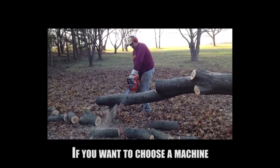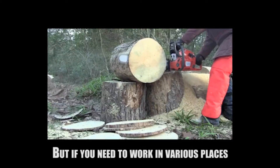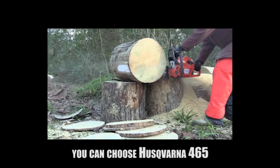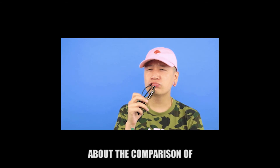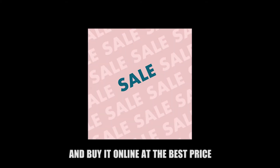If you want a machine that works better overall, choose the Husqvarna 460. But if you need to work in various places with different weather conditions, choose the Husqvarna 465. You can check the link in the description below to read the full comparison and buy at the best price.